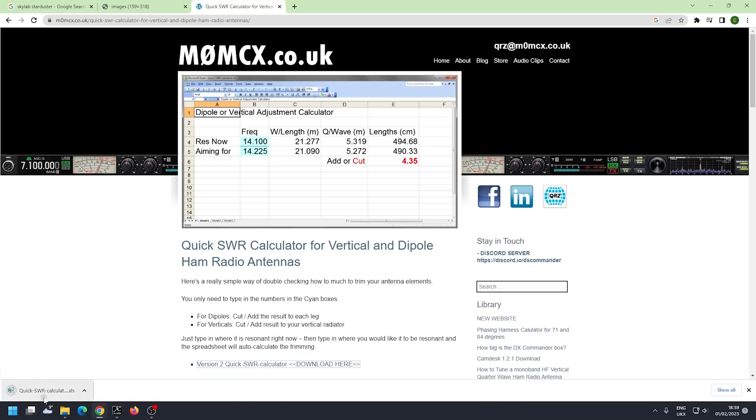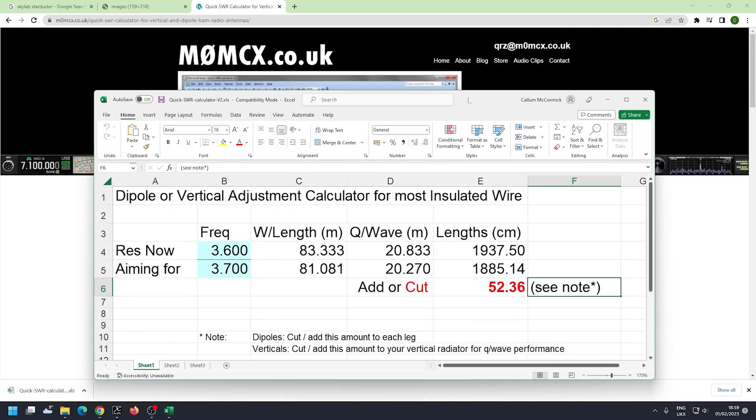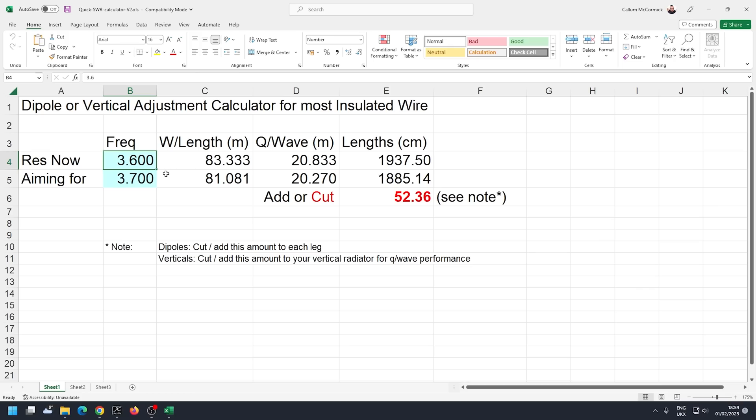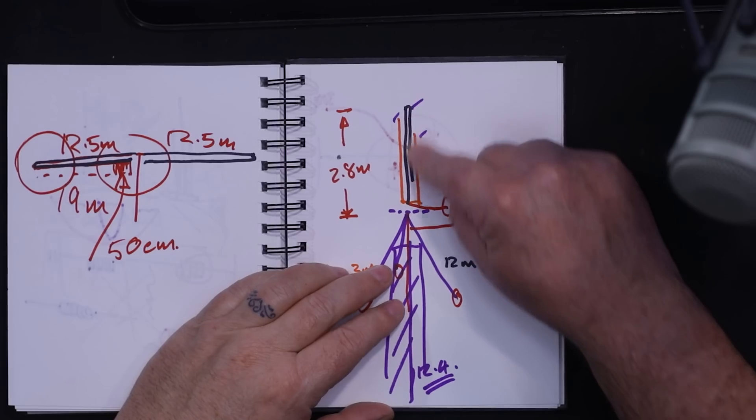We ran the calculator — 12 meters was resonant at around 27 MHz and I wanted it on 24.9 MHz, so it said I needed to add 21 centimeters. I did that and got a perfect tune. Same on 10 meters — it was resonant at about 29 MHz and I wanted it on 28.5 MHz, so I needed to add just four centimeters. On 15 meters I also needed to make the element a little bit longer.